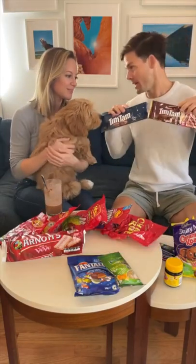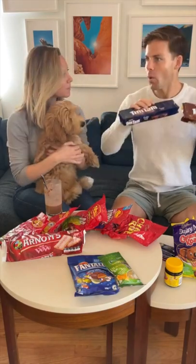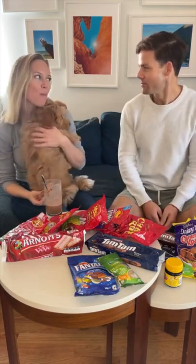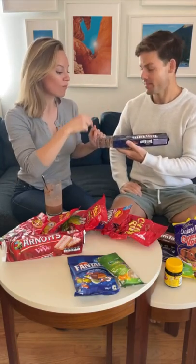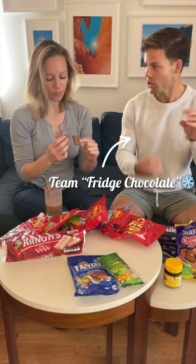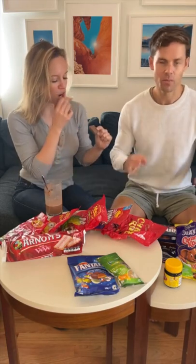More chocolate things. Tim Tams! Everyone knows Tim Tams. I've never had one. White chocolate, caramel, peppermint — like all these different kinds. They're delicious. This is my favorite so far. Double coated Tim Tams. Something even more amazing than what I just tasted. I prefer these refrigerated so the chocolate is really hard and delicious.